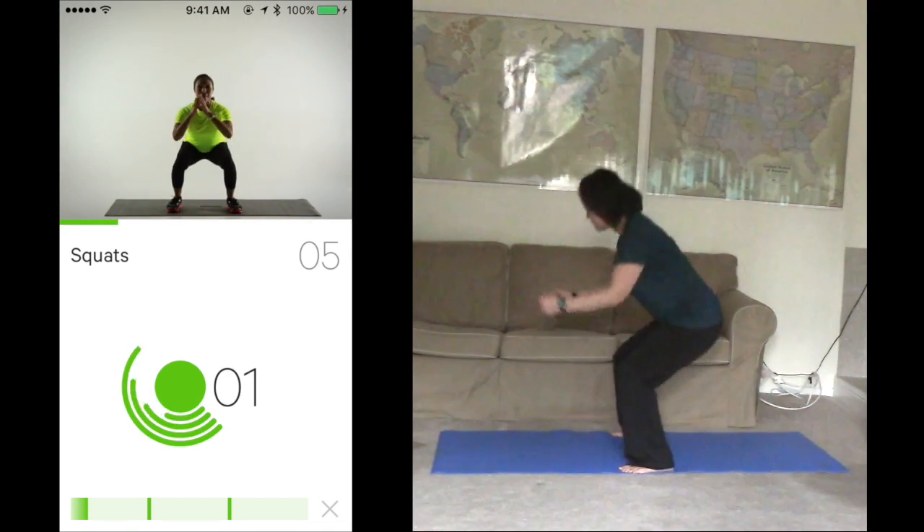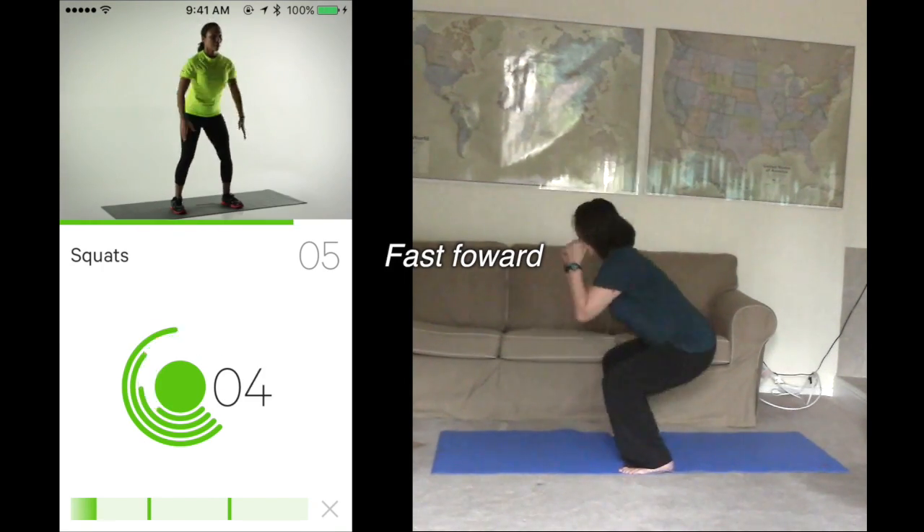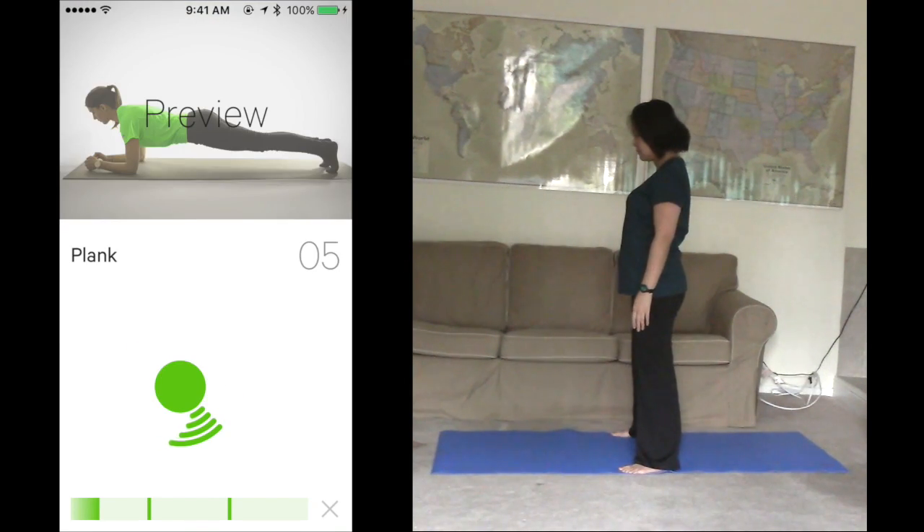1, 2. That's enough. Good work. Get ready for plank.